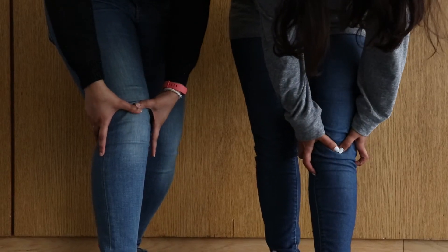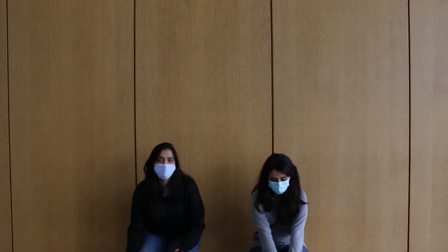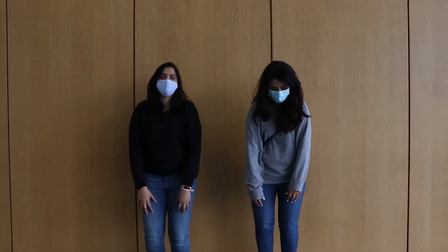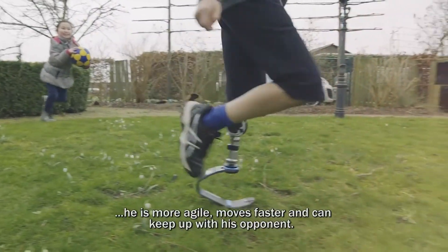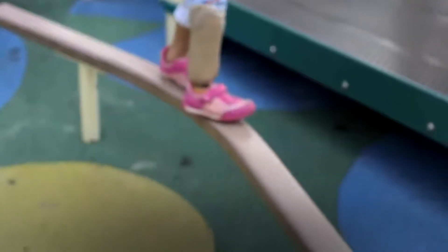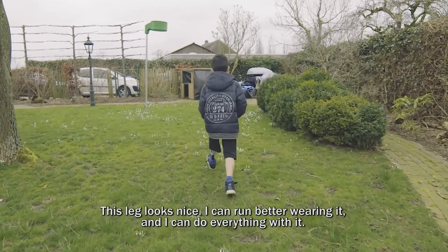For most everyone growing up, we all experienced some pain within our legs and joints, which eventually led us to gaining height at no second thought and no cost. But for families of children and teen amputees, growing becomes costly as they are constantly outgrowing their prostheses in length and size, therefore needing new ones often.